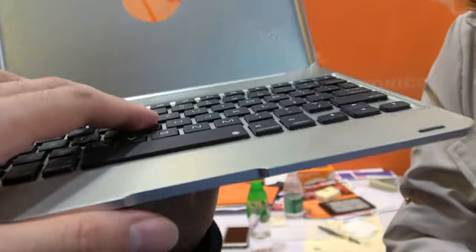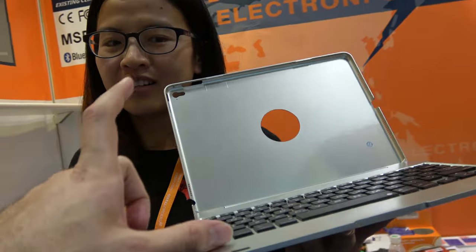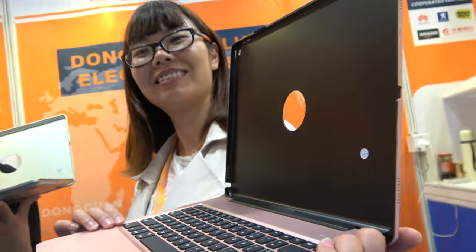So it's Bluetooth? Yeah. And this is iPad mini? This is for iPad mini 4. And this one? iPad Pro. This one is iPad Big Pro. Yeah, iPad Big Pro.